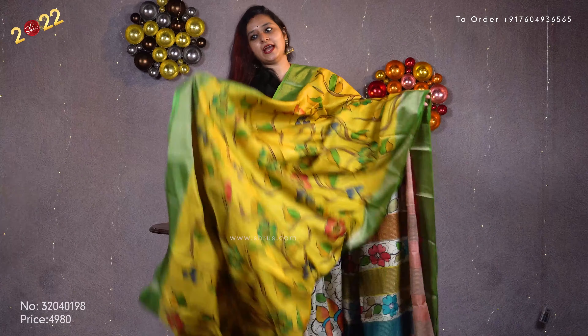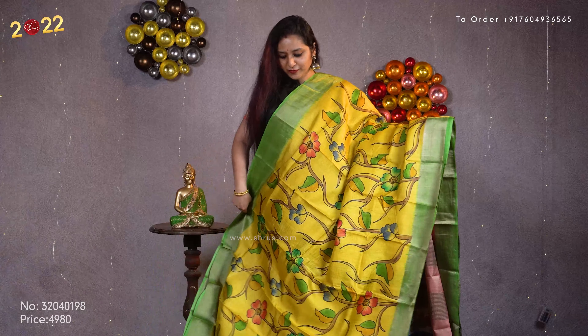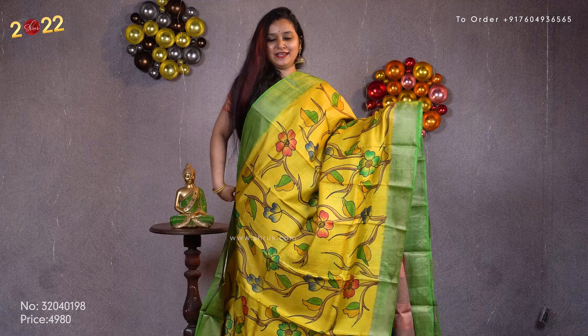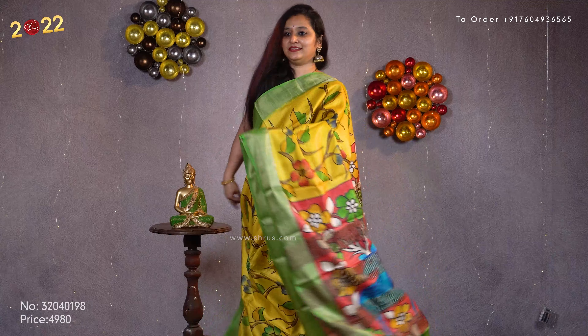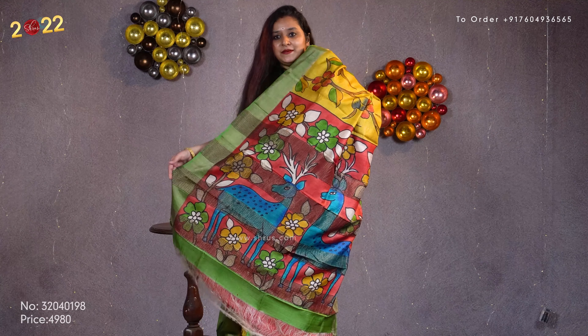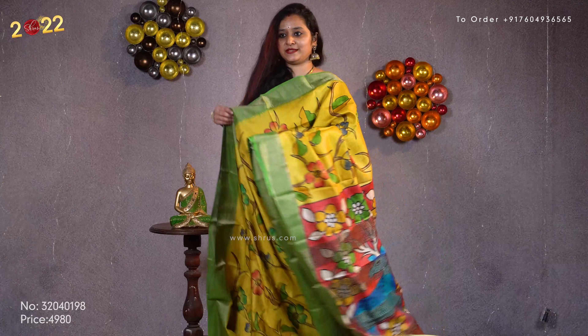Next we have a full body hand painted saree. Beautiful floral patterns in mustard and green combination across the whole body — very pretty color. A beautiful red colored pallu, hand painted with deers. And a plain red color blouse. Priced at 4980.